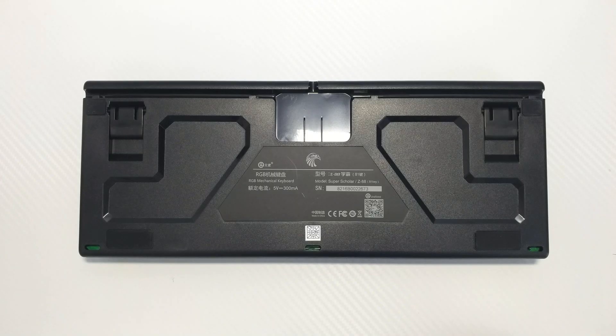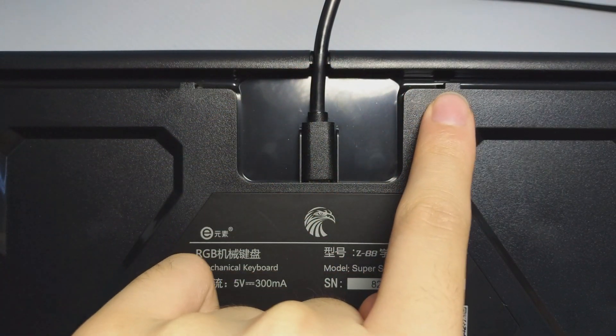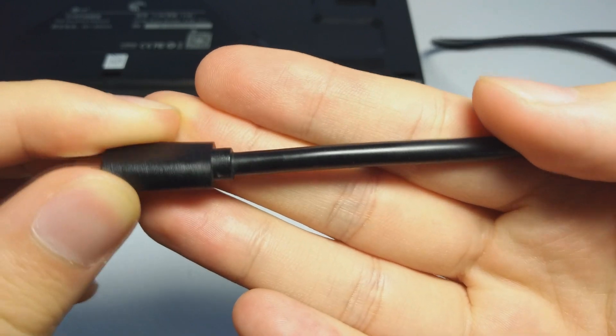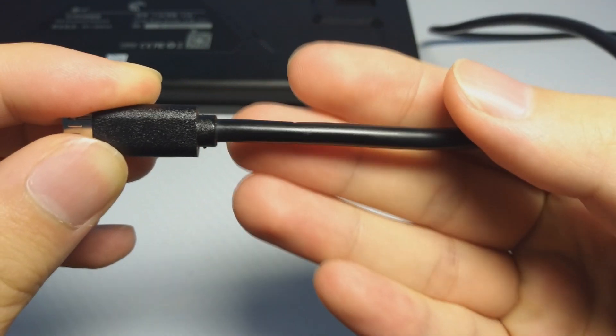On the back, we have the space to insert the micro USB cable with a nice cable routing feature, so you can route it to the left, right, or top of the keyboard to fit your setup. The wedges that keep the cable in place are very tight — they even leave marks on the cable — but the cable is pretty thick, so there's no irreversible damage.